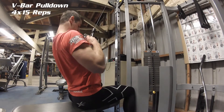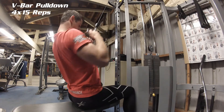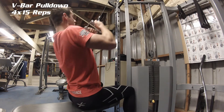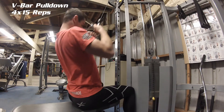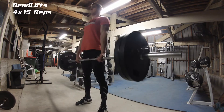The third exercise is a v-bar pulldown. Go for a squeeze at the peak of the exercise and make sure you do slow, nice controlled reps with good form. Again, four sets of 15 reps.